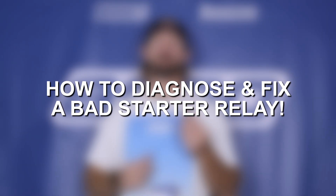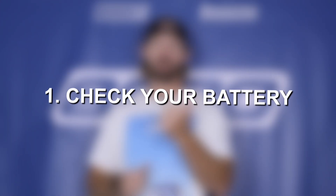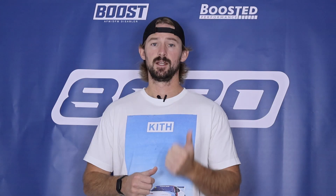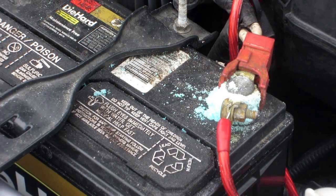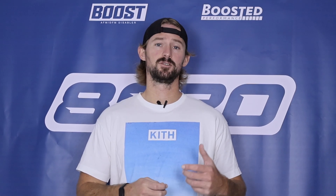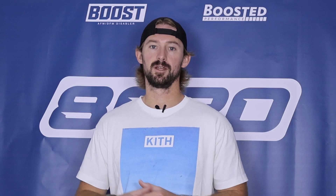To determine if this relay is the issue, the first thing you're going to want to do is make sure that you have a good, fully charged battery — one that holds a charge. Inspect your battery; if there's any corrosion around the battery cables, clean that up. If you think you might have a bad battery, go ahead and test it or take it to an auto parts store and have them test it.